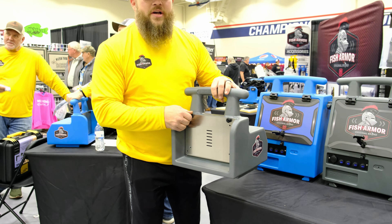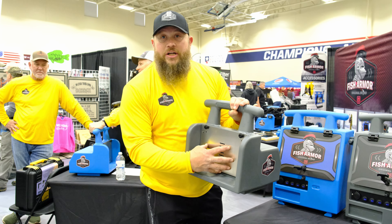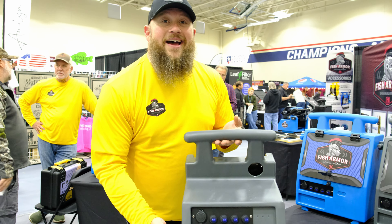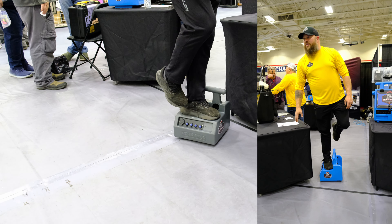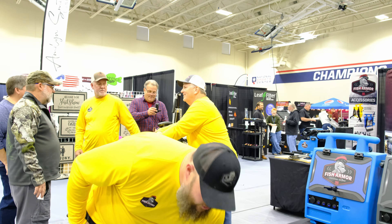Two simple thumb screws on the back to get the back plate off and access the battery. You mount your GLS-10 right to the box. Comes in at 4.8 pounds — nice and light. Roto-molded, one-piece design. Big enough and heavy enough for my 270-pound behind — strong enough for that.